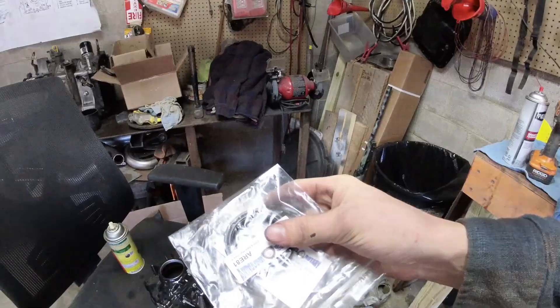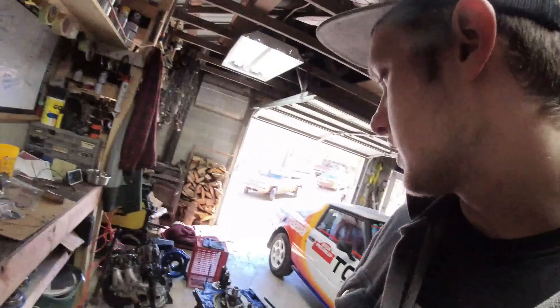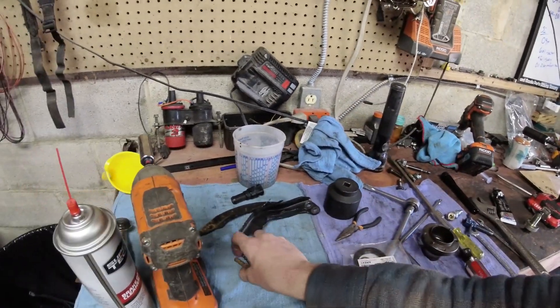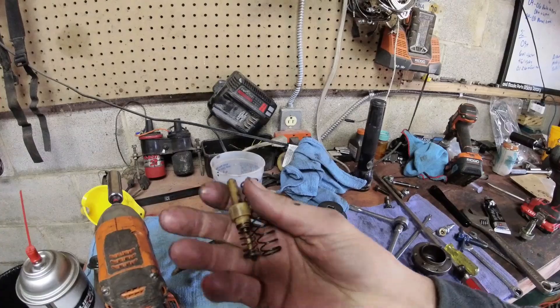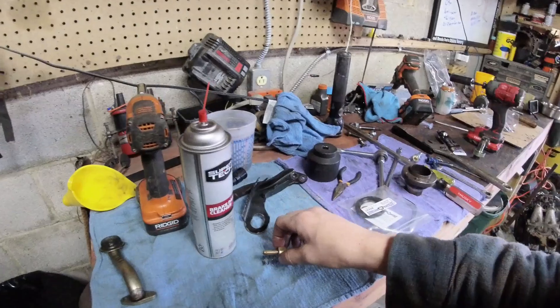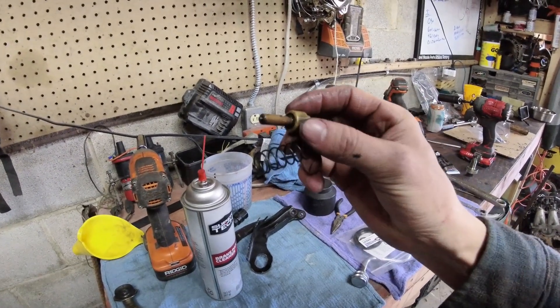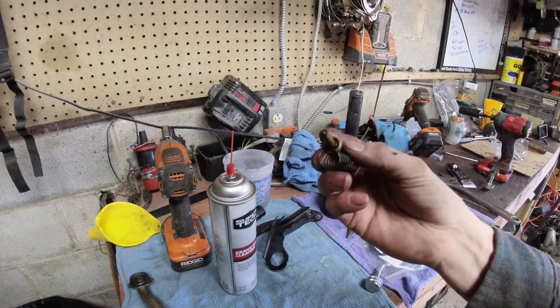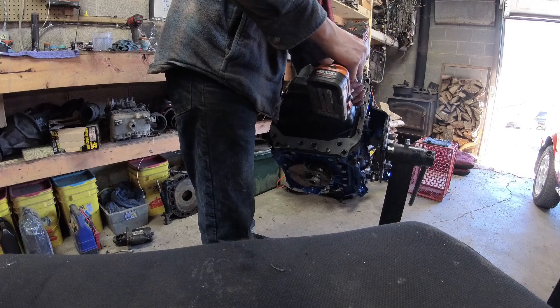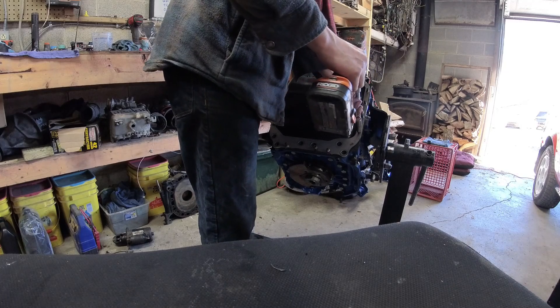I like to push the front main seal in with the front cover off, because if you push it in too far you can push it back out. If it's already on the engine and glued down and you push it too far, you're kind of out of luck. Also, don't forget your thermal pellet here — sometimes people block this off; Atkins sells a block-off part for it. This is basically like a thermostat for the oil in the e-shaft. Make sure that's clean.